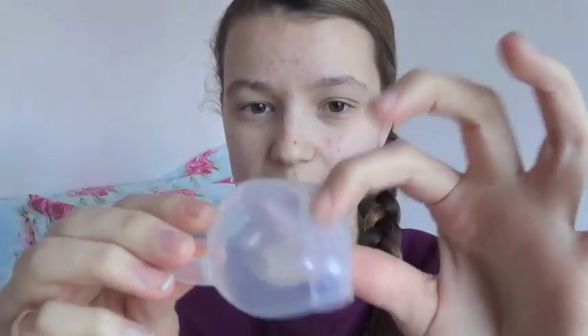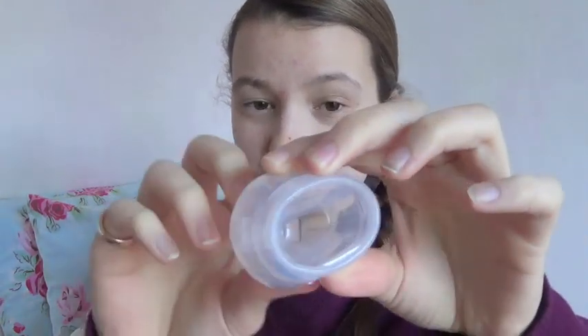It didn't hurt me because this material is pretty soft. It's firmer around the rim to allow the cup to open up, but down here it's pretty soft and easy to grab, so that might be a plus if you want to pull the cup out easily. It definitely didn't hurt my urethra. I did have to do the fold where you press this down and bring the lips around, but I did manage to get it out pain-free.